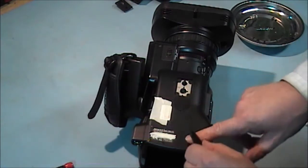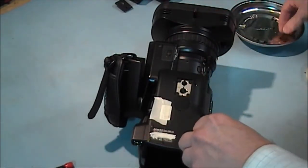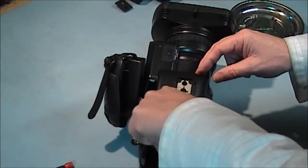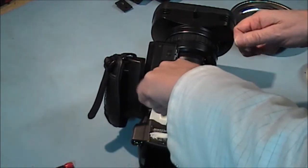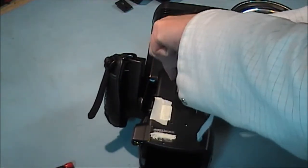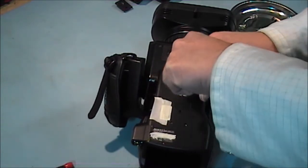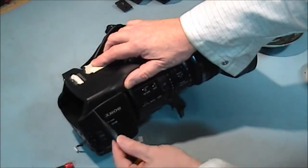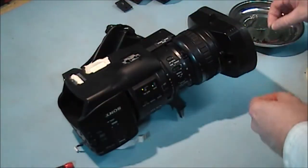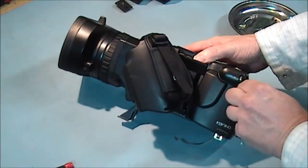Now we have all these screws to come out: one here, one here, another one here, here, and one here close to the memory battery. Then at the side we've got another one here, and another one on this side as well, right beside the SDI out.